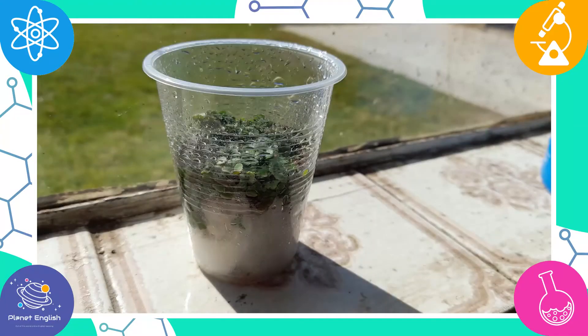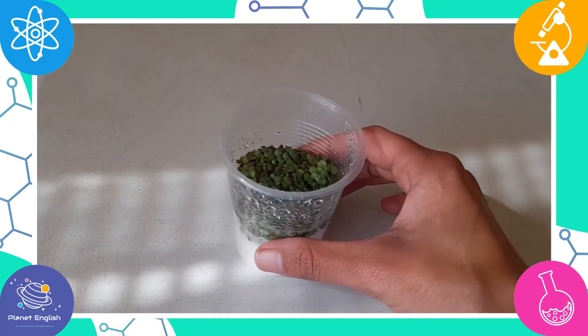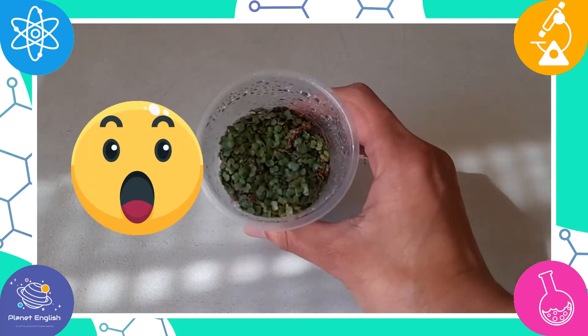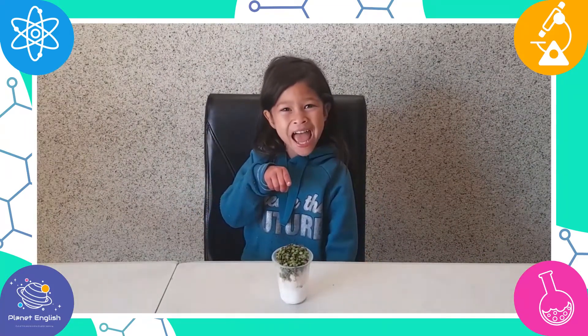It's only one week and our plant is growing! Our seeds have now grown into a plant. Wow! Look how pretty our plant is!